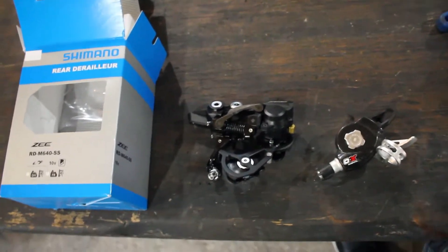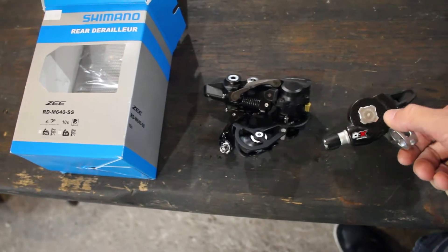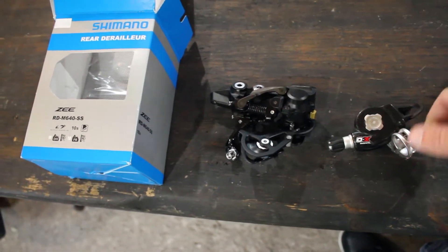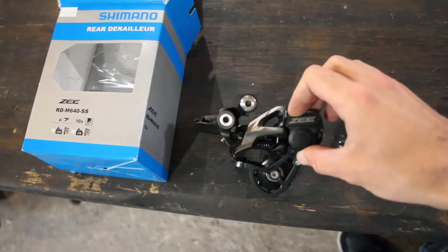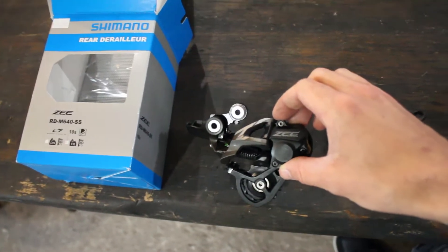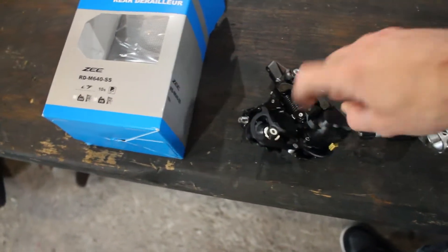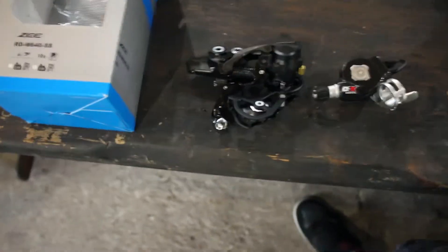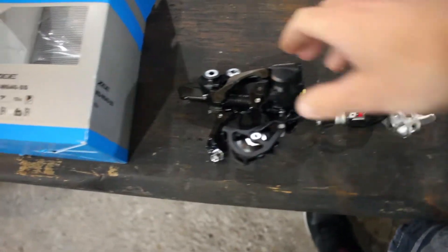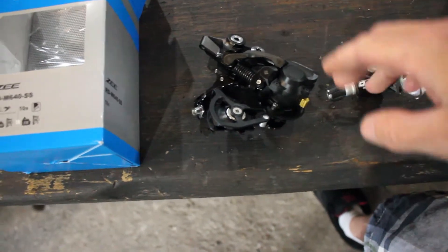In this video, I'm going to try something I've seen on the internet. I'm going to try putting a SRAM 9-speed shifter with a Shimano 10-speed derailleur with a clutch. This one has the clutch - not that the clutch itself matters, but this is why people want to do it. The point is to get a 9-speed setup with a clutch.